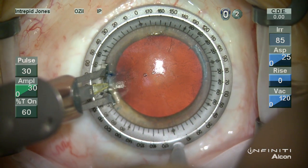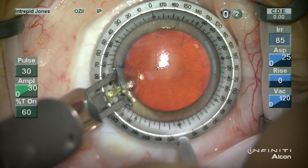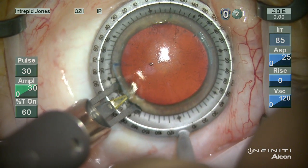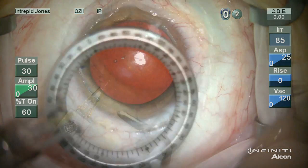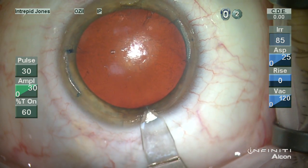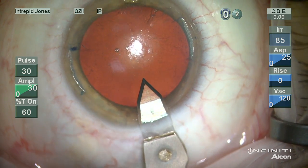On this side you can see that I'm once again incising towards me. I've not quite followed the arc of this ring device, which can be very helpful, so I've just relaxed my grip and continued on. Paracentesis and main wound are then fashioned in a routine manner, making sure that we use the reference mark for the main wound.